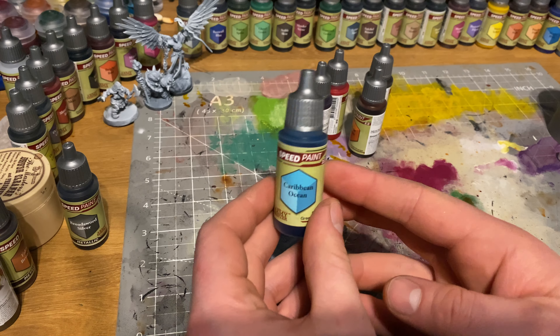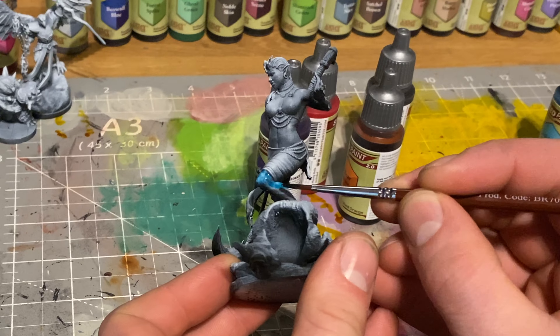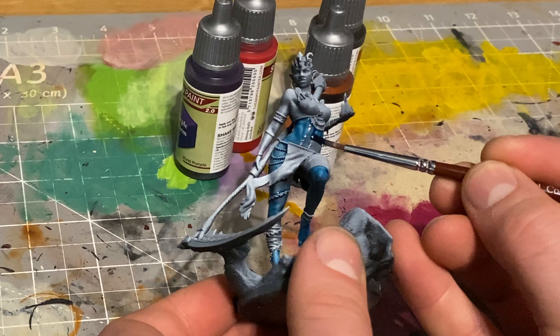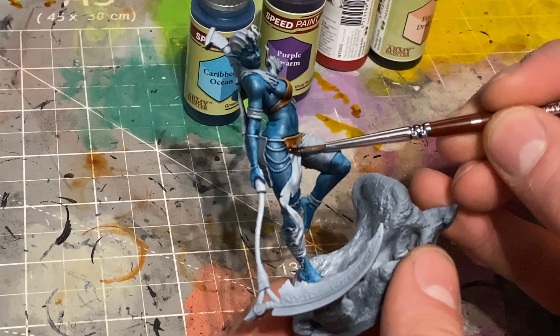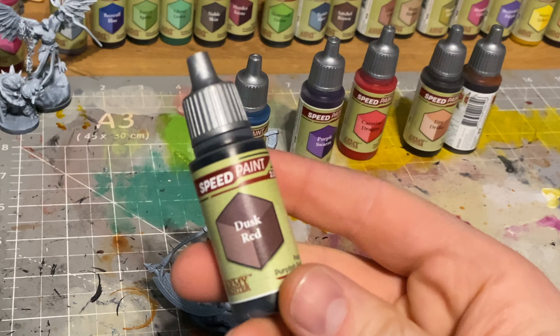If you've followed the channel you'll know I'm a very big fan of Contrast Paint and also Army Painter Speed Paint. They're a great way of getting that first layer down and getting your minis tabletop ready in record time. However the original Speed Paint wasn't without its flaws - a lot of people complained about reactivation when putting a layer over the top, they were very runny, and the pigmentation wasn't always fantastic.